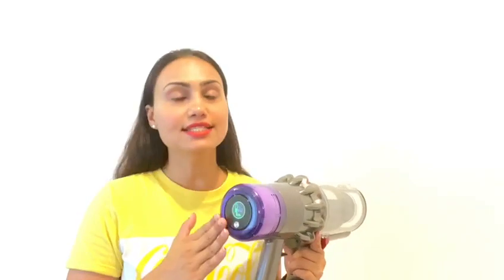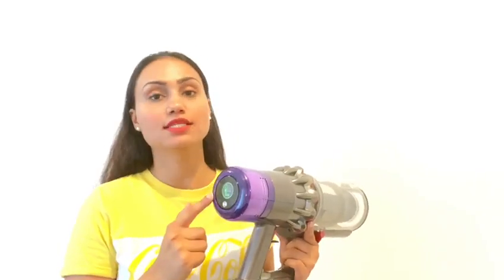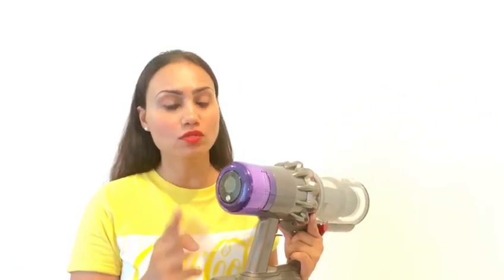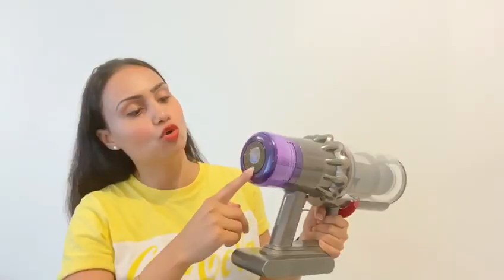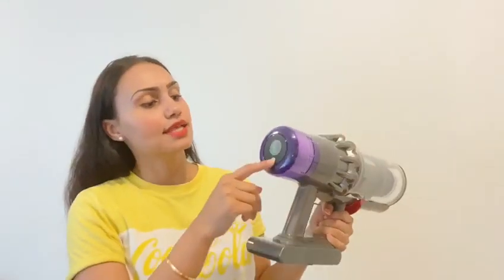The first feature I will be telling you about is this LCD screen. This LCD screen has three power modes. The first one is eco mode. Eco mode is used for daily basis cleaning, for everyday cleaning and dusting.